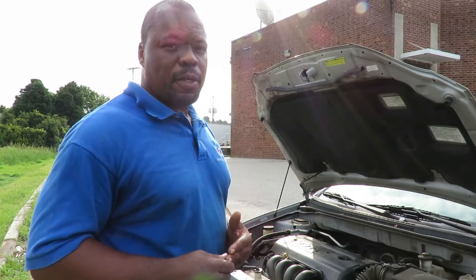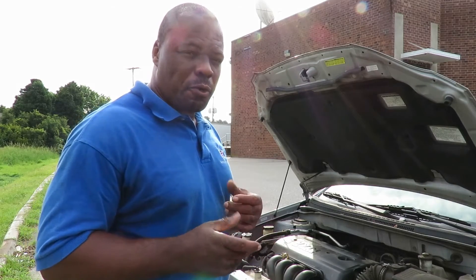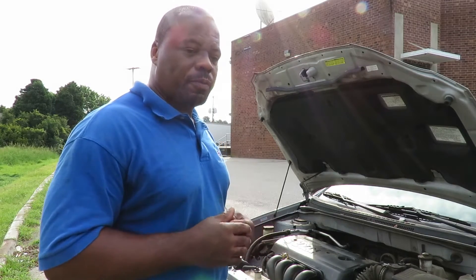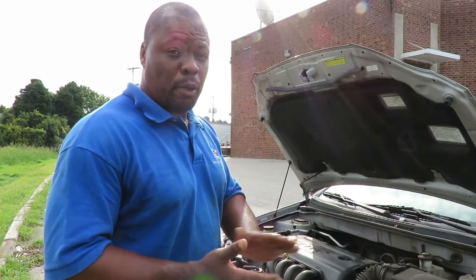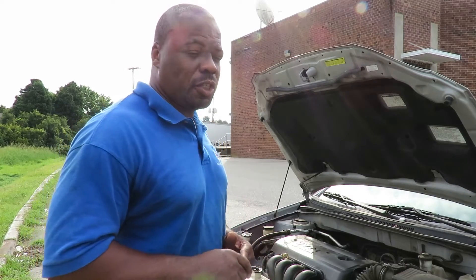Remember, these are halogen bulbs, which means if they get any kind of dirt or oil on the filament itself — on the bulb — it's not going to last long at all. They're going to blow right out. So I'm going to show you the proper way of changing that.